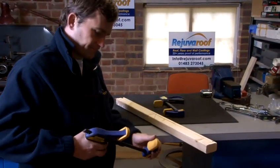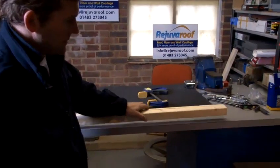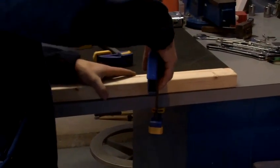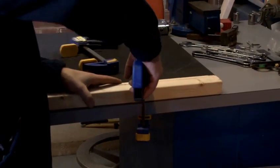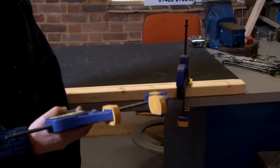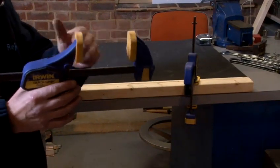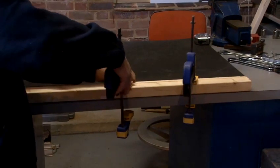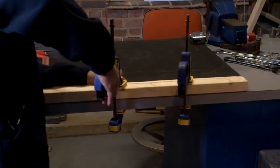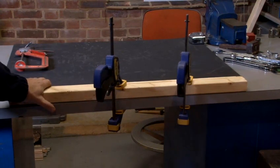So I'll show you that again. In order to clamp this piece of wood to the work bench, I'll place the clamp over the piece of wood and grip the trigger like so. I can then take the other clamp, set it to the correct position by pulling the release trigger, set it over the piece of wood and the work bench, and pull the trigger like so. And as you can see, that piece of wood is not going anywhere at all.